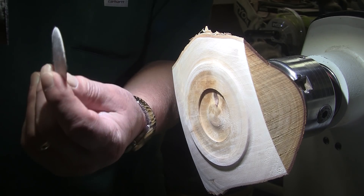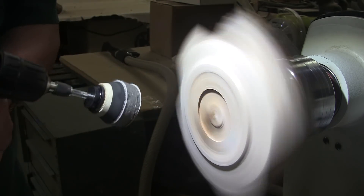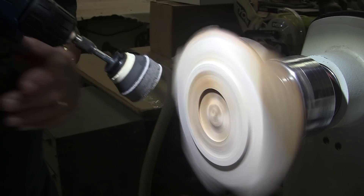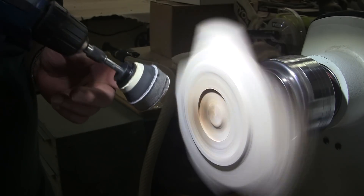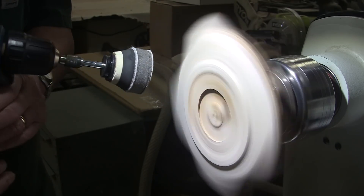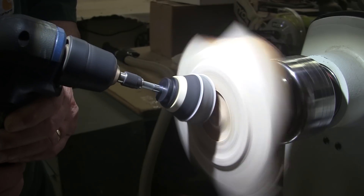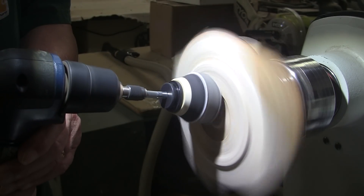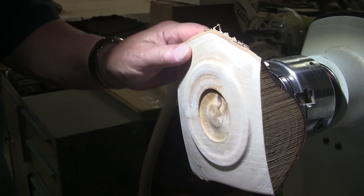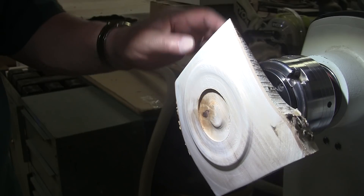Well, sometimes that happens — hardly ever. That comes from not keeping it tilted downward, getting it up here too high, and it'll peel that right off. So I'll work at this for, well, as long as it takes me — 45 minutes or so.